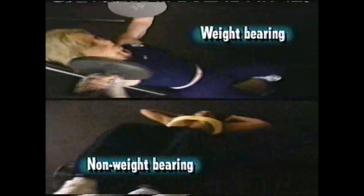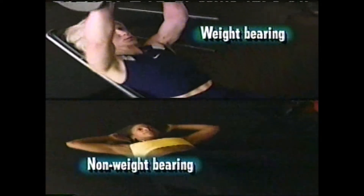As women mature, they will see an increase in bone loss, which could lead to osteoporosis. Women want to combine weight-bearing and non-weight-bearing activities so they can increase bone mass, have stronger muscles, and stronger joints.